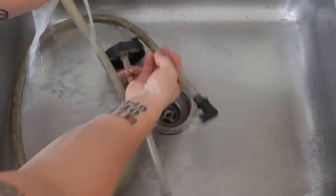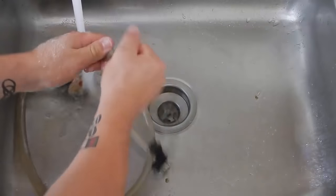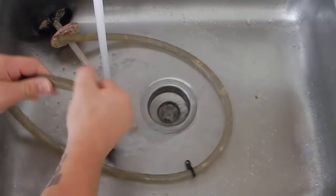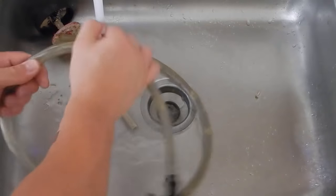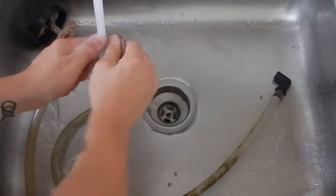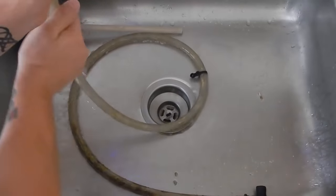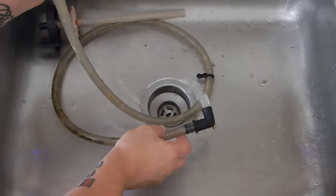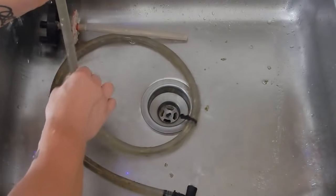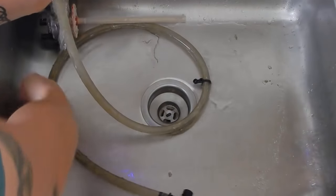Most people find biopellets much easier. So what are biopellets actually made of? They are a biodegradable polymer type of media. This media feeds and promotes the growth of aerobic and anaerobic bacteria. Basically, this bacteria's primary source is to feed on the media and feed on the nitrates in the water column.